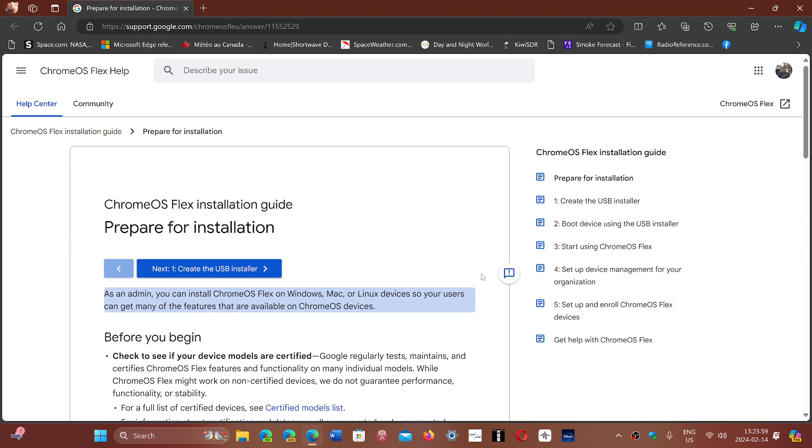Here's the link to the Chrome OS Flex installation guide. If you have an old PC and want to try it — maybe one that's just sitting around doing nothing — check it out. The installation is not that difficult; just follow the instructions on the page.